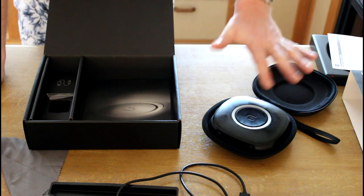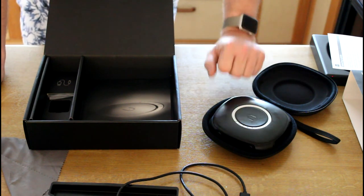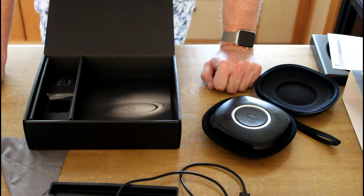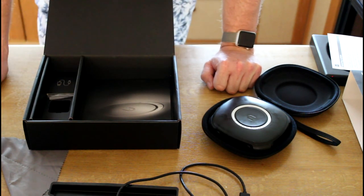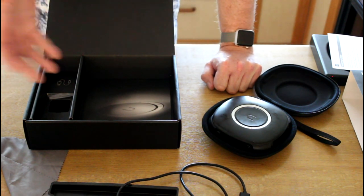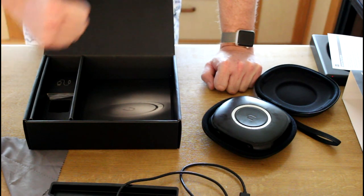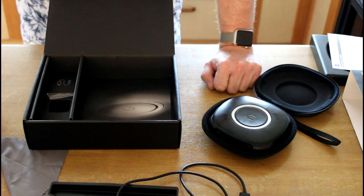That's everything in the box of the Fuse camera. I'm really, really excited about this thing — I hope to create beautiful 360 3D movies with it soon. I'm going outside now to create more footage. Subscribe to my channel to get updates, and if you have questions don't hesitate to ask in English or Dutch. If you liked this video, press the thumbs up. Hope to get back to you soon — bye bye!